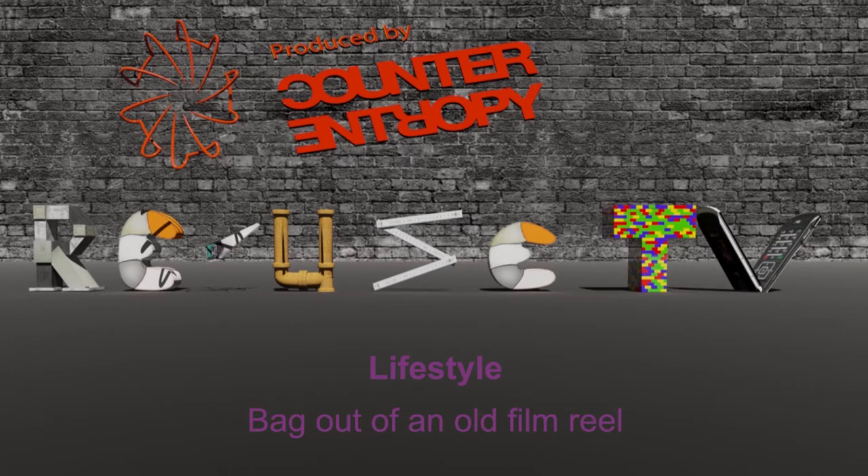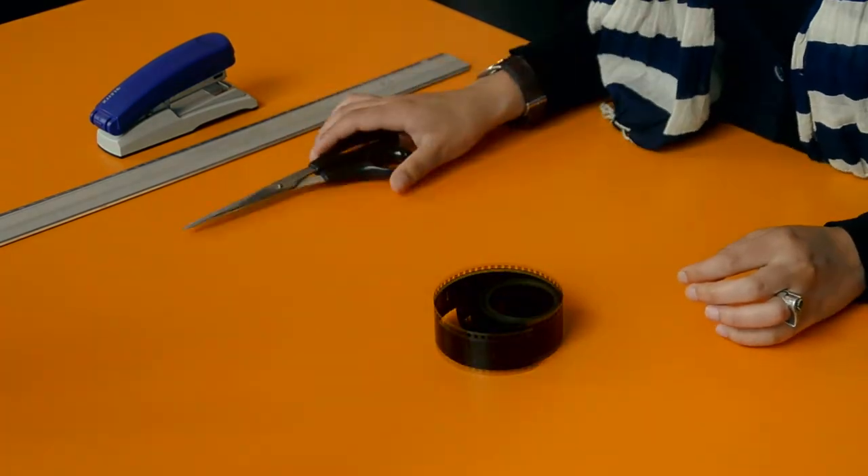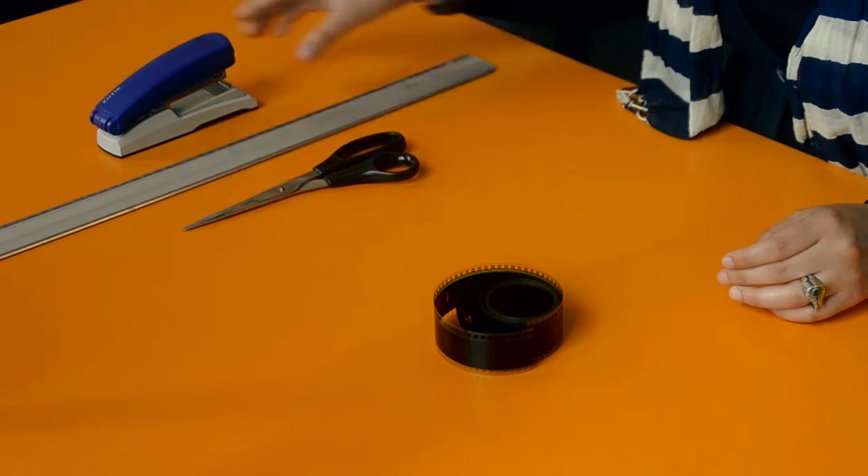Reuse TV. Today we would like to show you how to make a bag out of an old film reel. You need a film reel, scissors, a ruler, and a stapler.